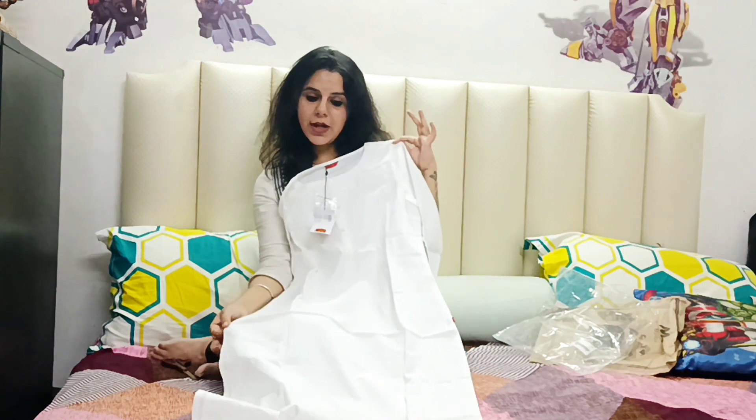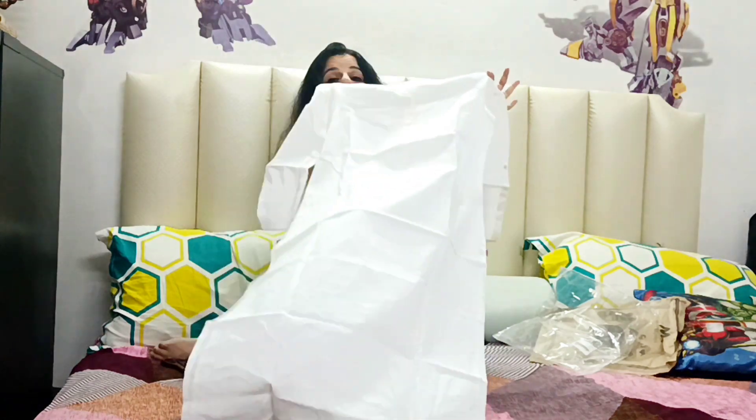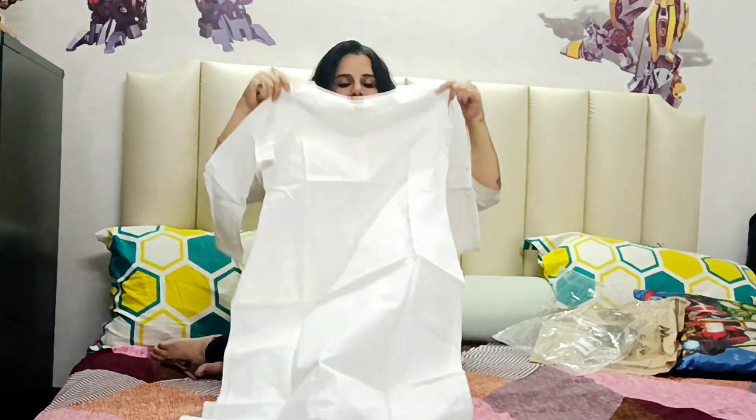You can also pair it with an off-white pajama, or wear it with a blue indigo skirt. A blazer will also rock your outfit. And guys, this is pure cotton.